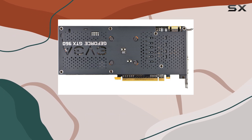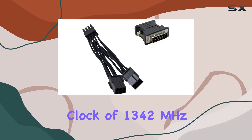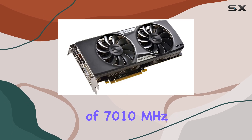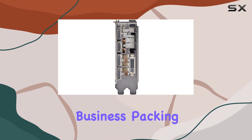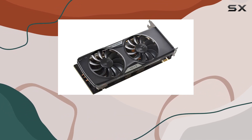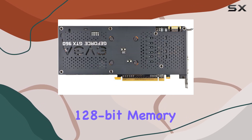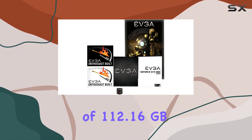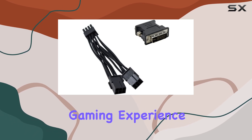Let's talk specs. Boasting a base clock of 1,279MHz and a boost clock of 1,342MHz, coupled with a memory clock of 7,010MHz effective, this GPU means serious business. Packing 1024 CUDA cores and 4GB of GDDR5 memory, it's ready to handle the latest gaming titles and demanding applications with ease. The 128-bit memory bit width and a memory bandwidth of 112.16 GB/s ensures swift data transfer, contributing to a seamless gaming experience.